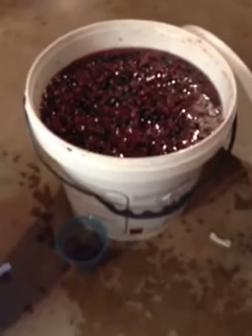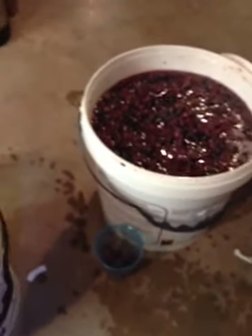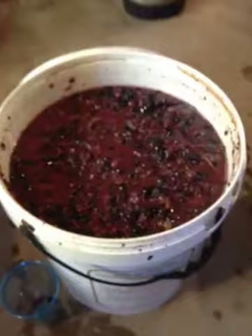The water that you actually see on the ground is not water — it's sterilizer. I sterilized the top of the bucket with a spray bottle and some Star San.